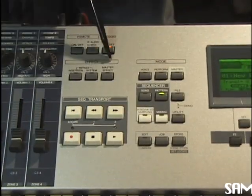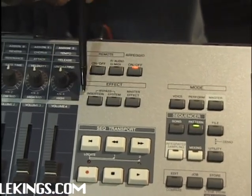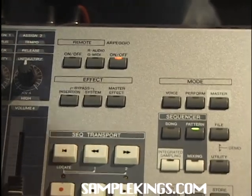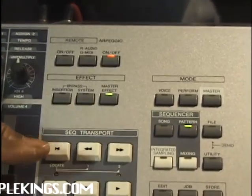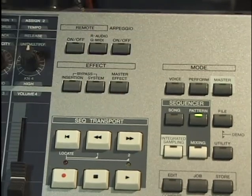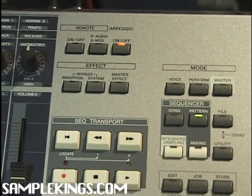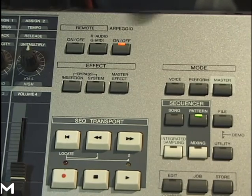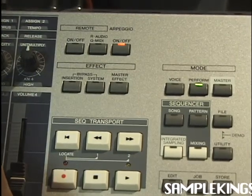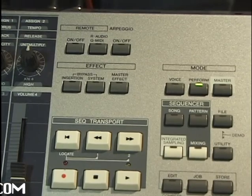Now here we have our effects section. We have our master, the system, and the insertion — this is bypass right here. I can play a sound and turn the effect on, and we get more effect that we have already in there. We can turn our effects on or off in this section. Next we have here our remote section for our arpeggiator, and here we can press it on or off. Some sounds will have the arpeggiator come up automatically — so it sort of arpeggiates that sound that we're hitting on the keyboard.